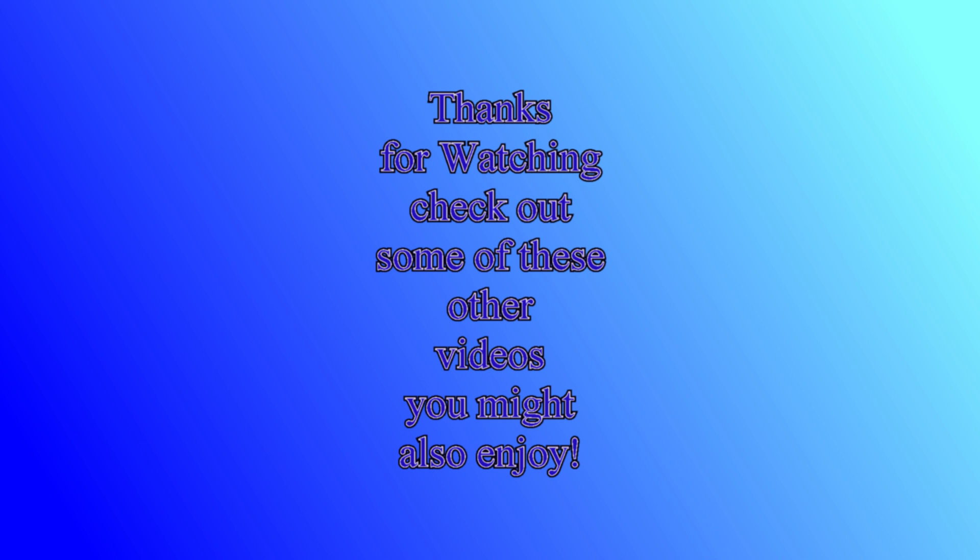Thank you guys so much for watching. I hope you enjoyed this video and here are some other videos you might also enjoy.